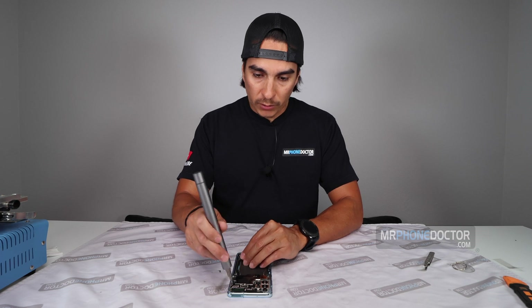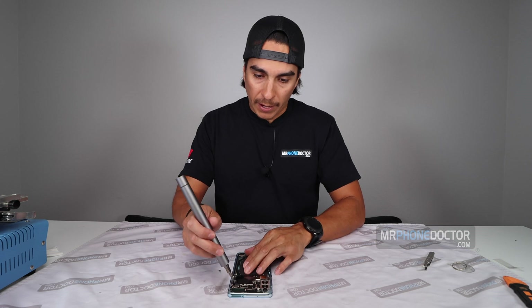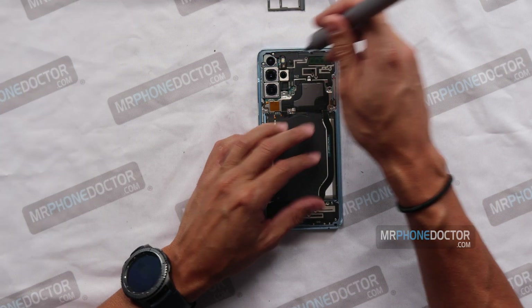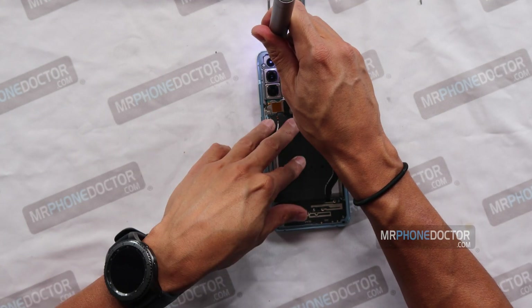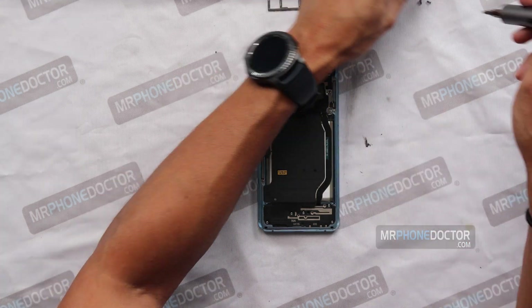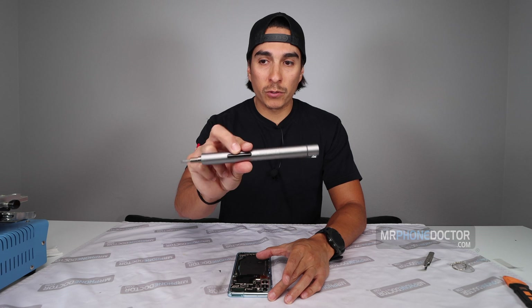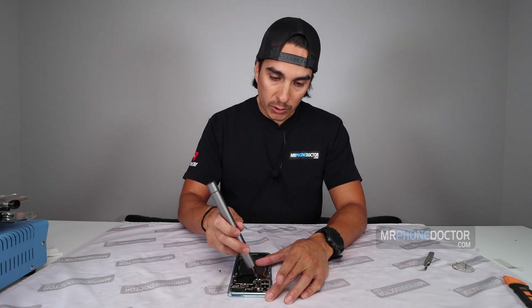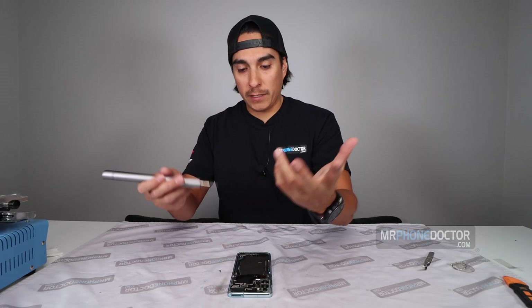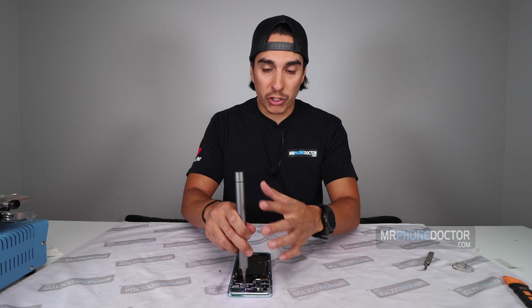The good thing with these Samsung phones is all the back plate screws are the same size, so we can just put them in a pile. Any logic board screws may be a different size, so keep those differentiated. This is a WowStick — a really cool screwdriver. My technician Sol showed me this tool and I enjoyed it so much we got some for our workstations. I'll leave a link below if you're interested.